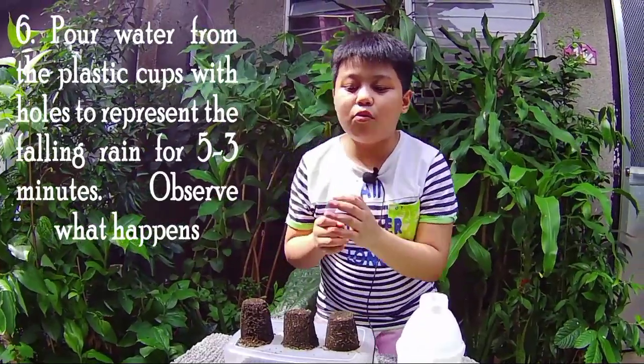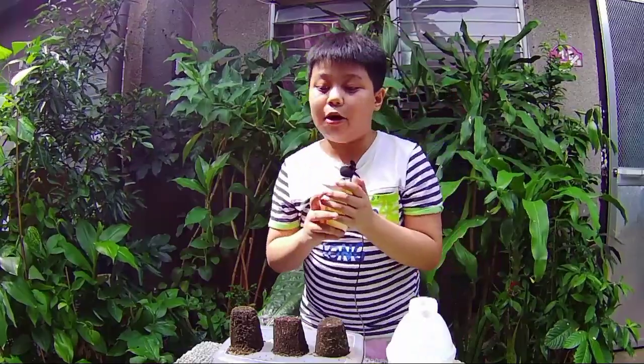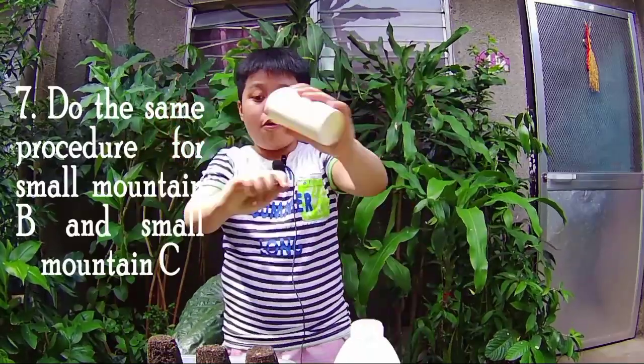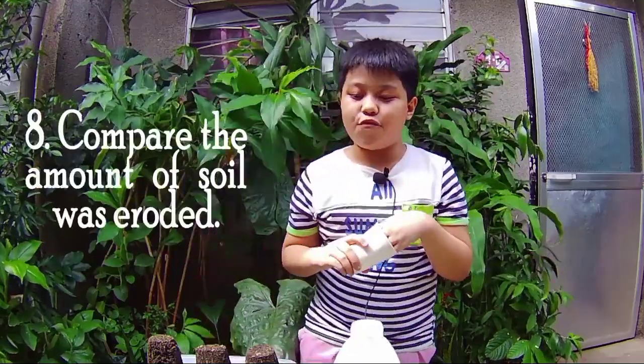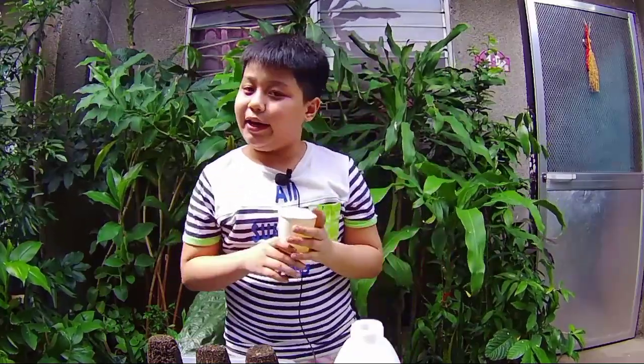Step six is to pour water from the plastic cup. Step seven: do the same procedure for small mountains B and C. Compare the amount of soil that was eroded. So we will be doing this.